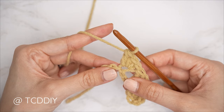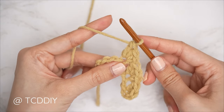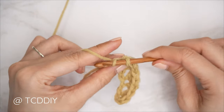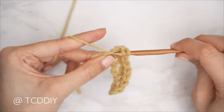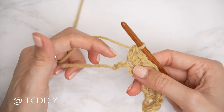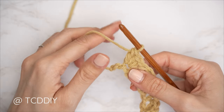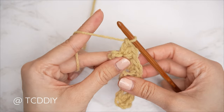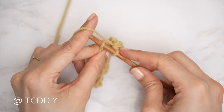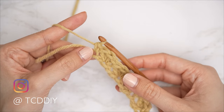Continue the sedge stitch set until you have two chains left. After finishing each set, always skip the following two stitches — the half double counts as one stitch and the double counts as the next. If you work into either of those two stitches you'll accidentally increase. When you have two chains left, simply single crochet into that last chain to end the row.